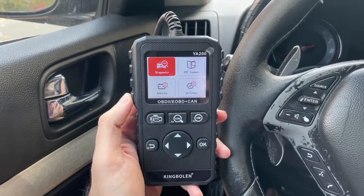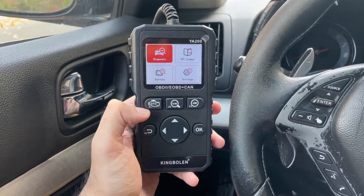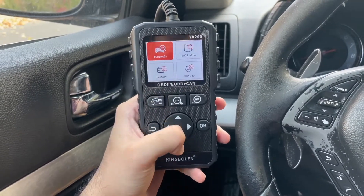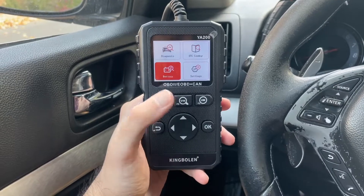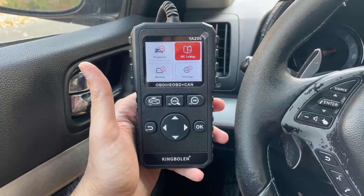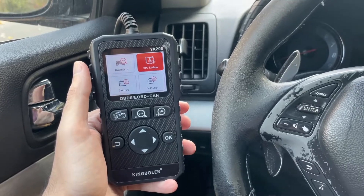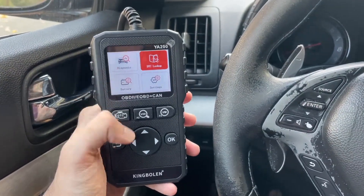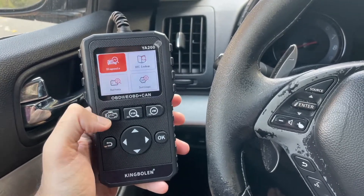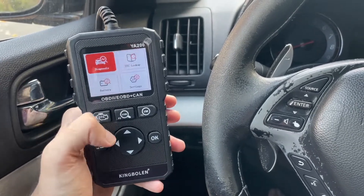Our King Bolin YA200 scanner is plugged in and this is the user interface. If you just want to diagnose the code you've got shortcuts here. You can look up the VIN number, check the battery level, and if a friend gives you a code you can look it up directly and it'll tell you what the code really means. For our purposes we're going to go into diagnosis to go step by step, though on the YA200 you do have the option to just press a shortcut and it will diagnose for you.